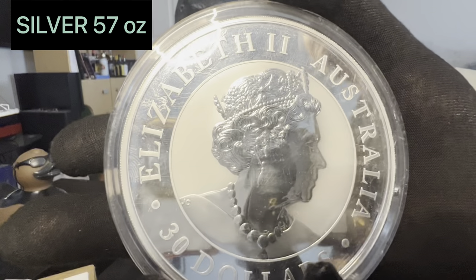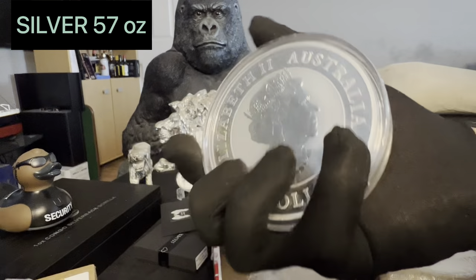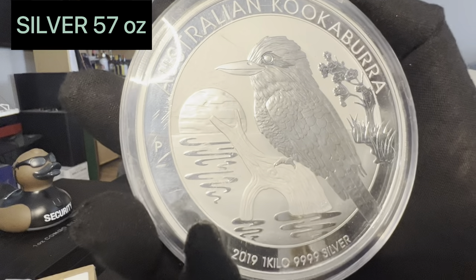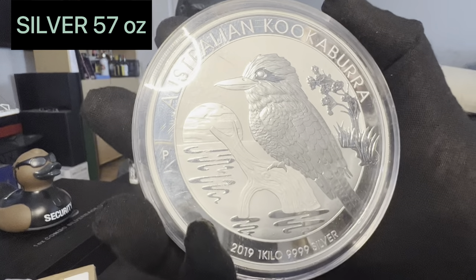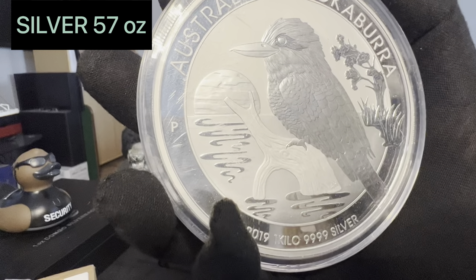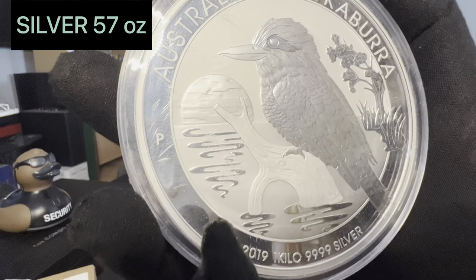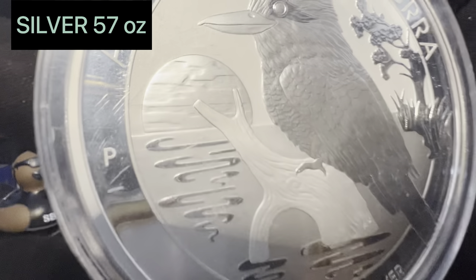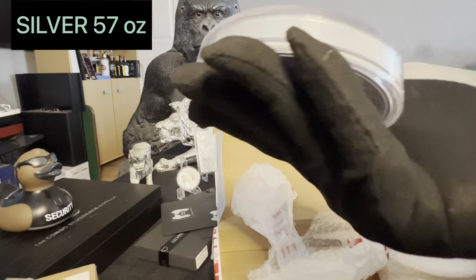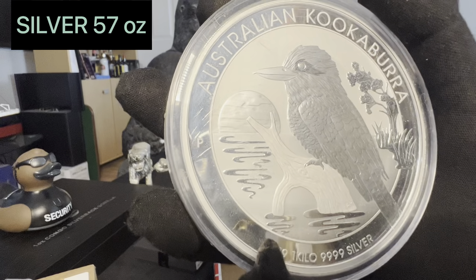Now here comes the first of the big boys — this is a one kilo coin. As you can see by the size of my hands, they're not small and it fills them. It is a kookaburra, a one kilo kookaburra. I had a choice of four and this was one I picked. The actual seller was a real diamond — he had one up for sale, I went for it, then gave me the choice of four, I saw two I liked better and he swapped it out. So that's the first one — 2019, I believe. Absolutely stunning coin and the weight and feel of it is just phenomenal.